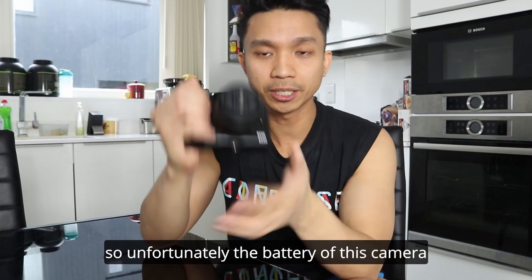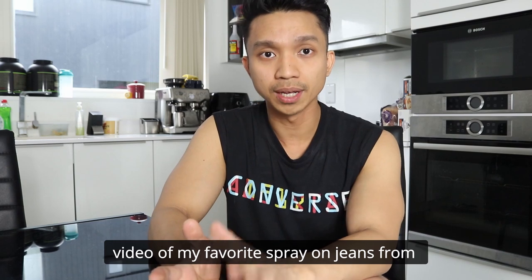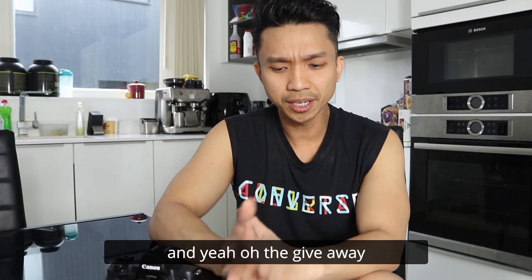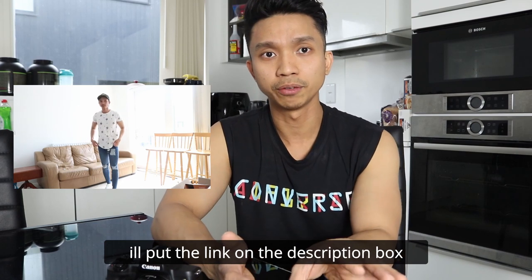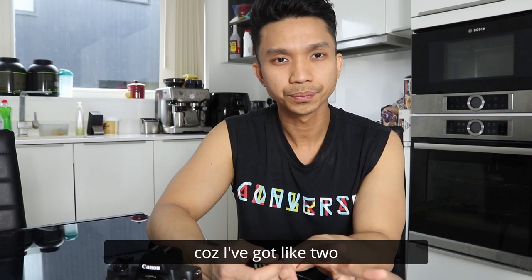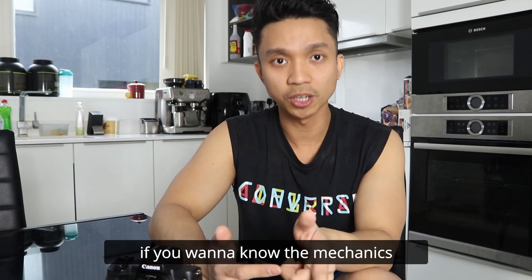Unfortunately, the battery of this camera is out of juice, so I won't be able to use this one until I charge it. Anyway, before I end this video, I just would like to announce that I will be doing another video of my favorite sprayer jeans from Legend of London, because I've purchased four pairs of jeans recently, so stay tuned. And the giveaway, which I've started announcing on my previous video — I'll put the link in the description box below if you wanted to see. It's still ongoing, and I might be doing another giveaway as well, because I've got two sprayer jeans from HeroLona that I'm not using — it's still brand new. If you want to know the mechanics, please stay tuned.